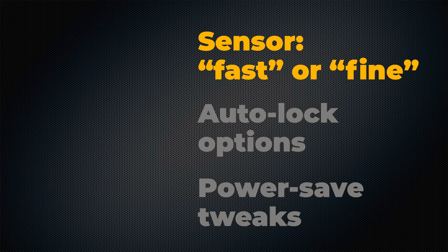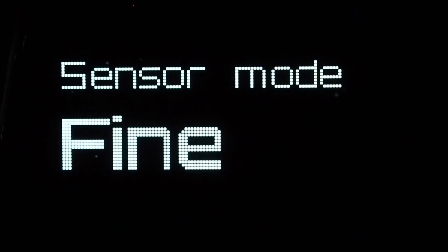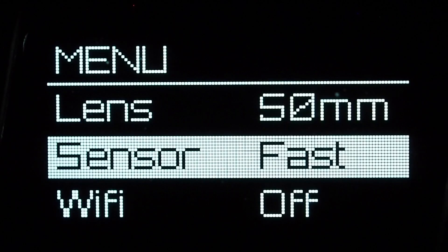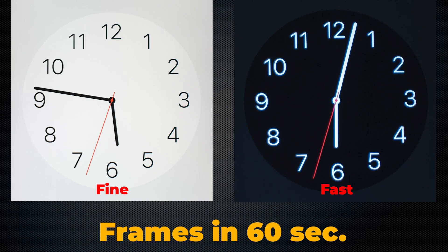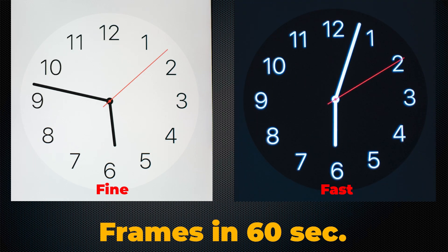The biggest improvement makes the Pixi more action-friendly by letting you change the sensor response time. Using a new menu option, you can set the sensor either to Fine, which was the previous default, or Fast, which increases its readout speed. I tested the raw throughput the same way I did in my previous video — pressing the shutter button once per second for a full minute, then counting how many pictures I actually captured. In Sensor Fine, I got 11 frames, just like last time. In Sensor Fast, I got 12. Not a huge improvement.